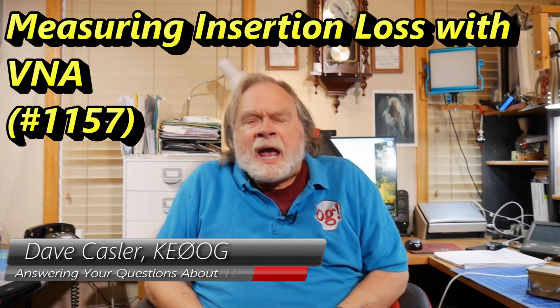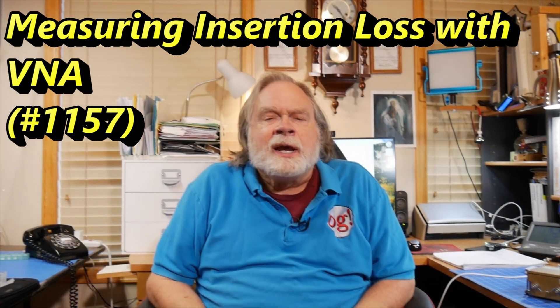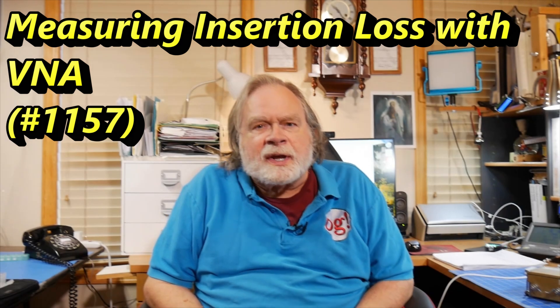Hello, Augie's Worldwide. I'm Dave Kassler, Amateur Radio Call Sign KE0OG, here with another episode of Ask Dave.